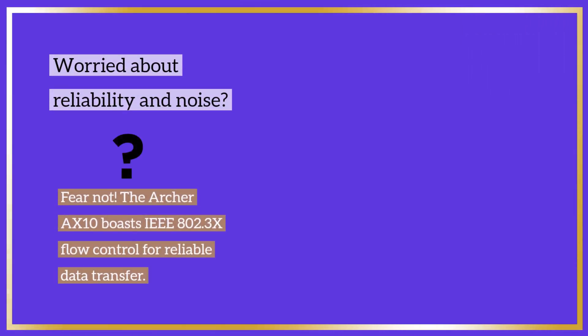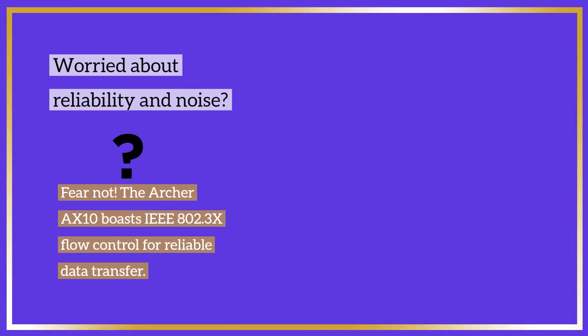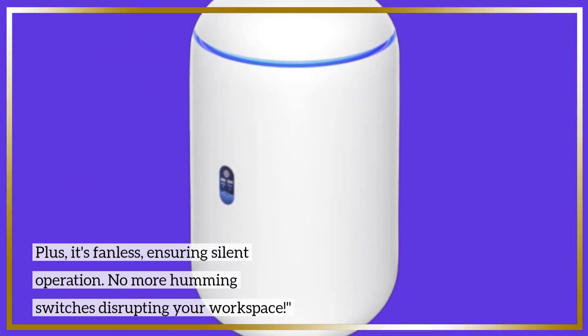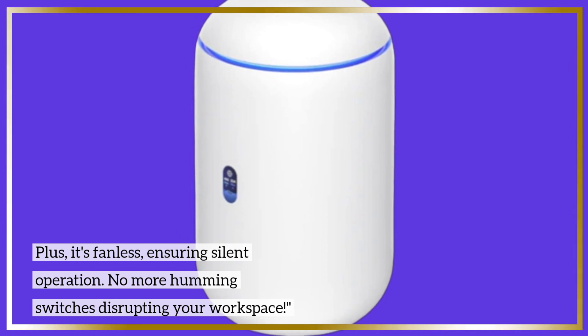Worried about reliability and noise? Fear not. The Archer AX10 boasts IEEE 802.3x flow control for reliable data transfer. Plus, it's fanless, ensuring silent operation. No more humming switches disrupting your workspace.